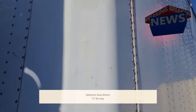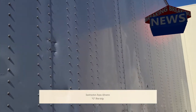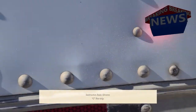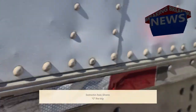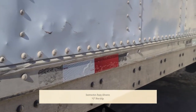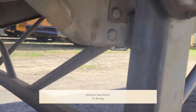The frame of the trailer is not cracked, broken, or damaged. My DOT tape from the front of the trailer all the way to the back is properly spaced, none are missing, and none are damaged.